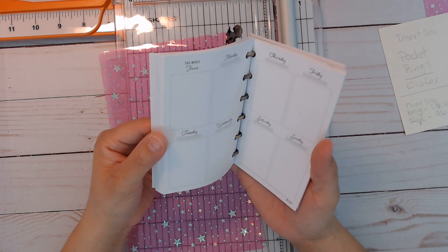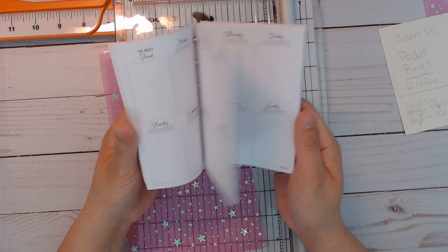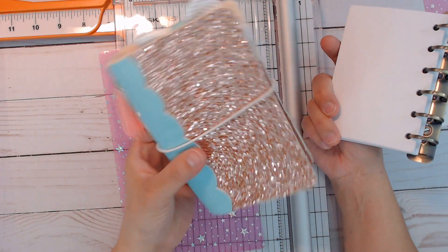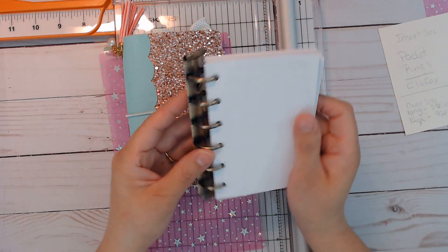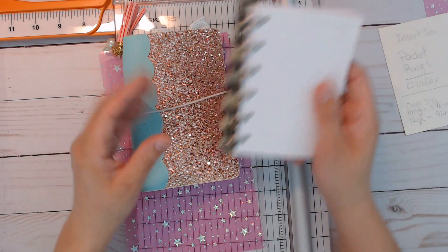I also ordered online from List Lab through Etsy some inserts, just to play around with this, because I'm not sure how I'm going to use it yet. I wanted to switch out my pocket traveler's notebook into here.